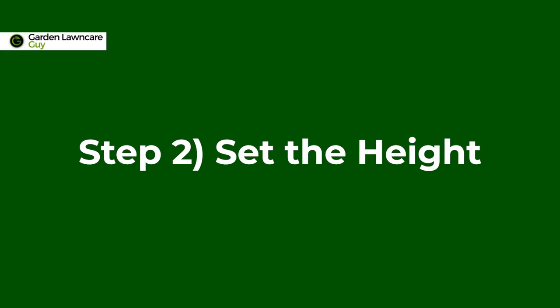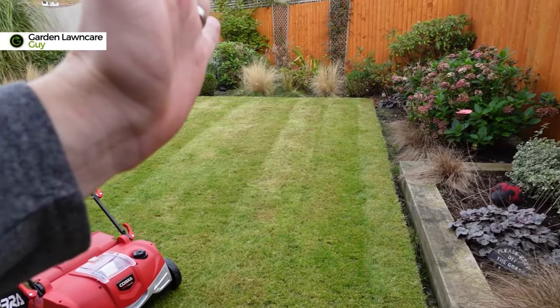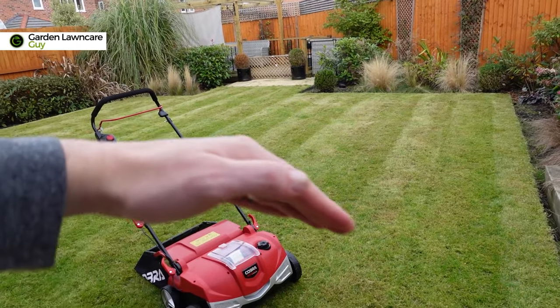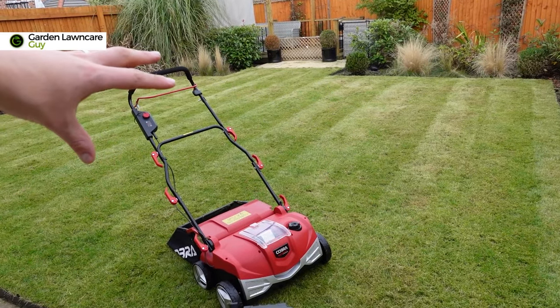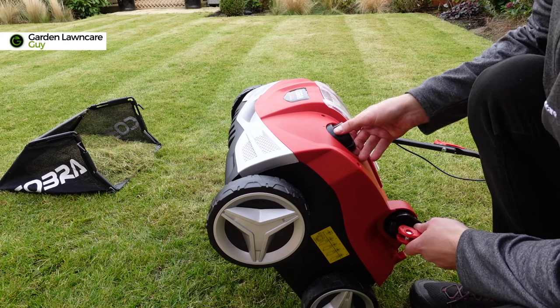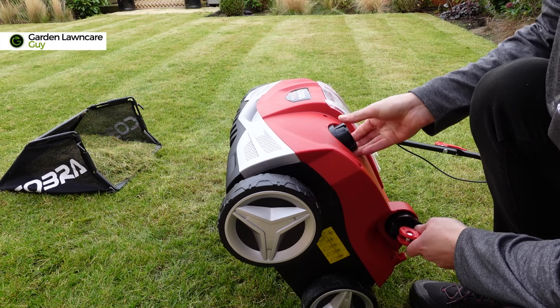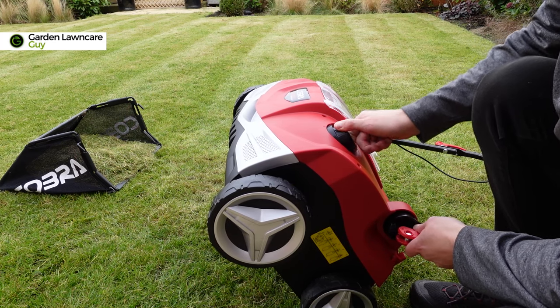The next step is we're going to be using the scarifying unit itself. This unit is a 40-volt battery-powered scarifier from Cobra. It comes with two attachments and the one I've got in today is the solid tine scarifier blade. On the top of the unit we've also got a height adjustment. When scarifying the lawn I'm going to do two passes — one in this direction and the other at roughly a 45-degree angle in the opposite direction. Most machines will have an adjustable height setting and you can see this one moving up and down as I use this dial.